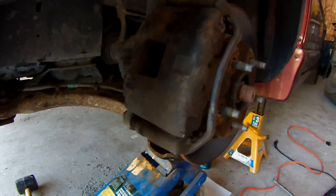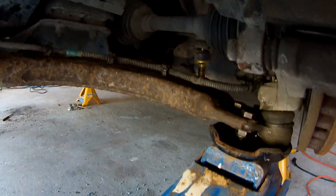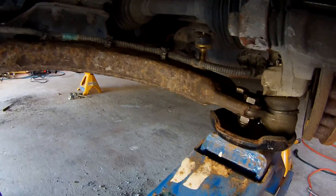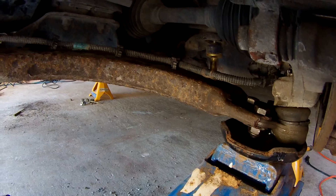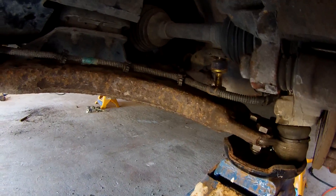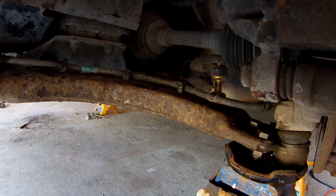For the hassle involved in getting the old ball joints out, if I did this again I would just buy new control arms — I think they're around 40 bucks — and save a couple hours. You can probably get this done in 30 to 40 minutes if you just replace the control arm. Otherwise, it probably took me about four hours to complete this.